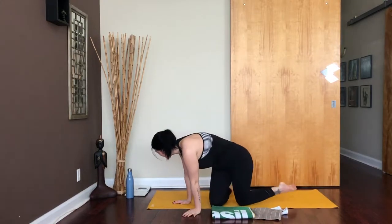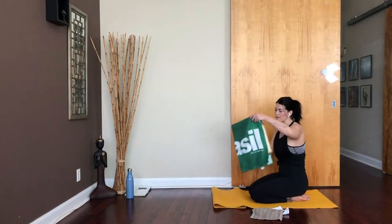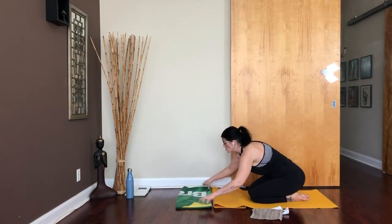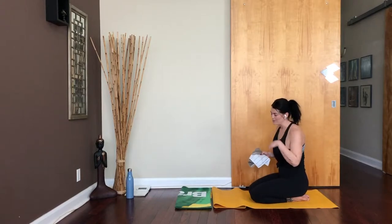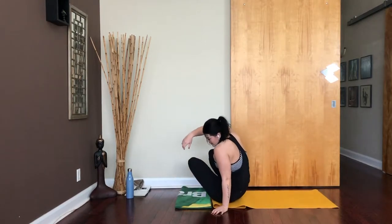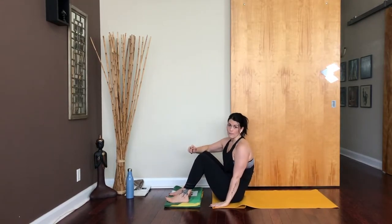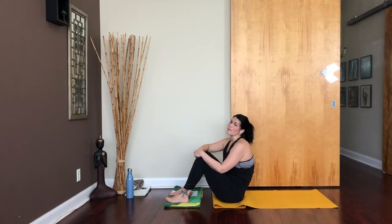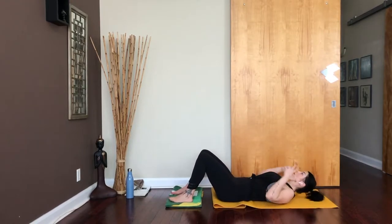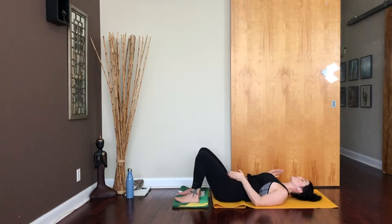We're going to get started lying on our back today. I'm going to roll up my mat to have a little bit of extra space. Let's use the bigger beach towel to begin. Go ahead and take your beach towel to the top of your mat — it can be a bath towel. Come right to the edge of your mat so the blanket or towel is on the slidey portion of the floor, and your tush can be on the mat. Let's come and lie all the way down. Your feet are going to be set up on the blanket or towel.